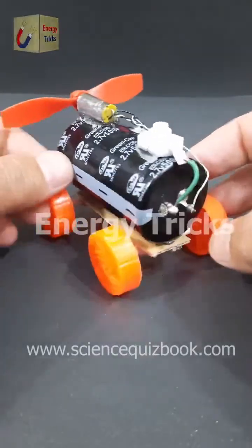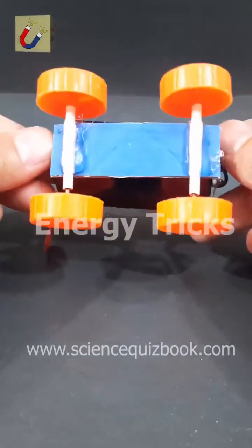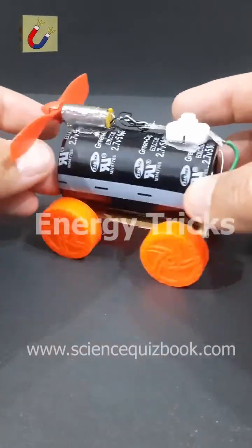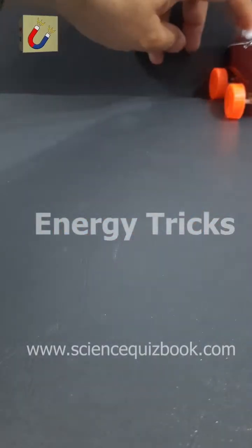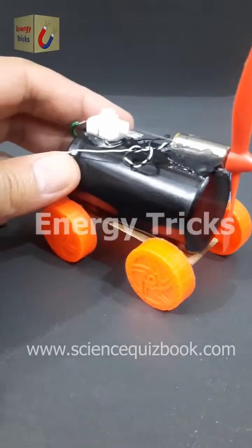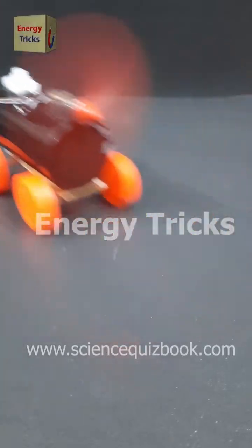Today I have built an exciting air-powered car. I used a super capacitor as the power source, a DC motor to spin a fan, and toy wheels to make it move. When the super capacitor is charged, it powers the motor, which drives the fan to push air backward, propelling the car forward. This project is a fun way to explore how air thrust and stored energy create motion. Let me know your thoughts in the comments — don't forget to like and share.